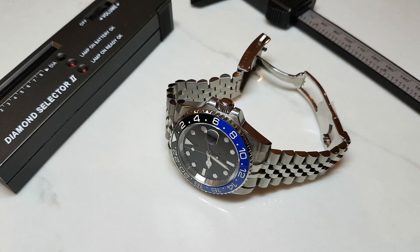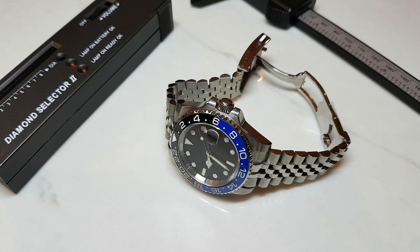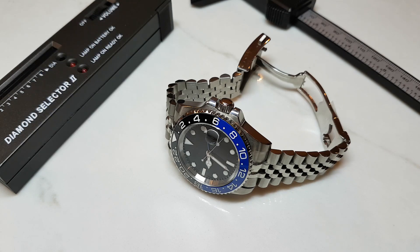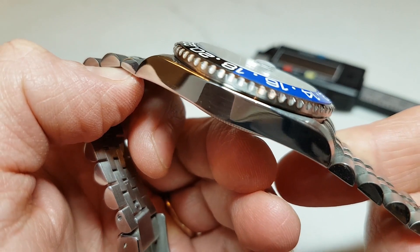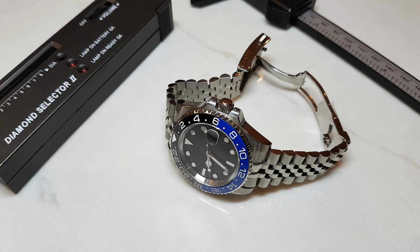The Rolex GMT Master II evolved in the mid-80s from the GMT Master model which was developed in cooperation with Pan American Airways and first launched in 1954. Since its introduction the watch developed a strong following and is considered a great watch by many. So it comes as no surprise that it didn't take long for other watch brands to capitalize on its popularity by putting out various homages. But when it comes to best value for your buck it is really hard to beat this Parnis GMT. In this video we will look at an all-round overview of this watch, its strong points and of course what could have been done better.